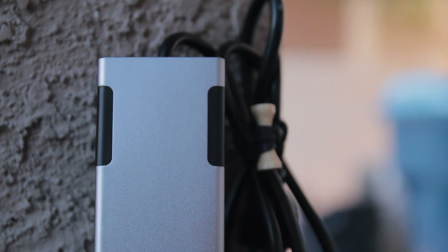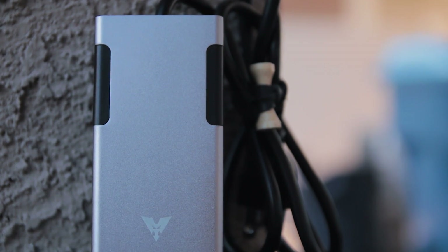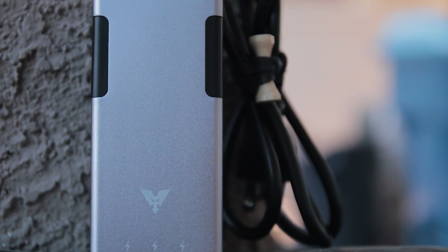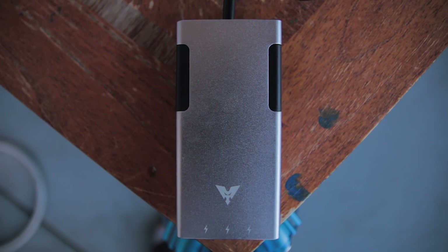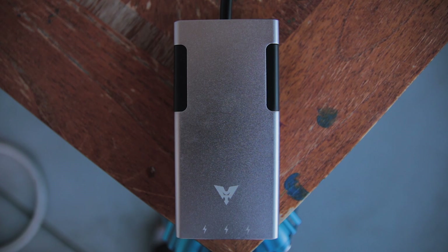Overall, the MakeTech Aluminum Travel Power Strip is the best travel power strip in my opinion and I highly recommend purchasing it if you travel a lot. You can charge up to 5 devices at once using only 1 AC outlet, quickly and safely.